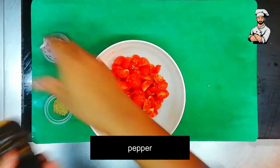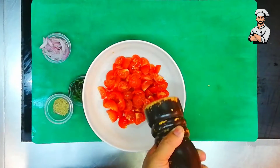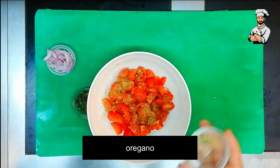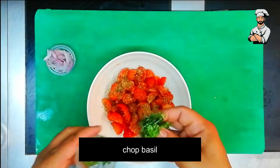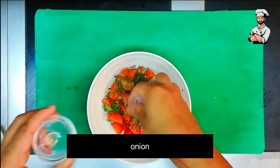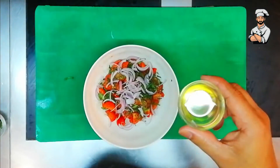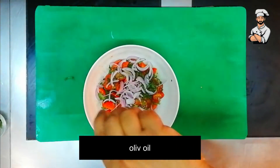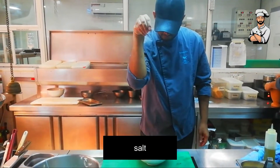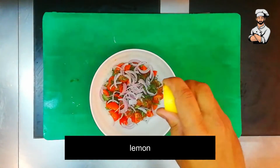Black pepper, oregano, chopped basil, julienne onion, and olive oil, salt, lime juice.